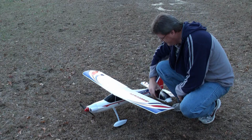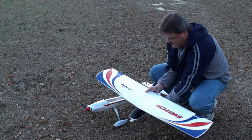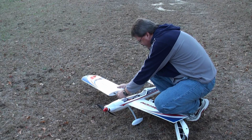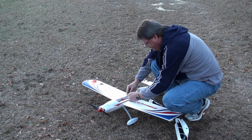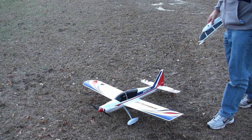Let's show you how easy it is to change this plane from a trainer to a sport model. First, remove the screw that holds the canopy on. Then disconnect the aileron servo wires from the receiver. Remove the wings from the trainer canopy and install them on the plane. There are no screws to remove or put back when you install the wing — these wings are held together by strong magnets. After installing the wings on the plane fuselage, reconnect the aileron servo wires to the receiver. And lastly, install the canopy for the sport model and you're ready to go.